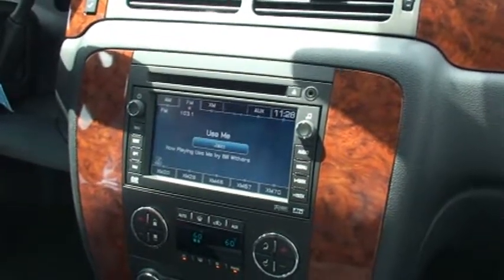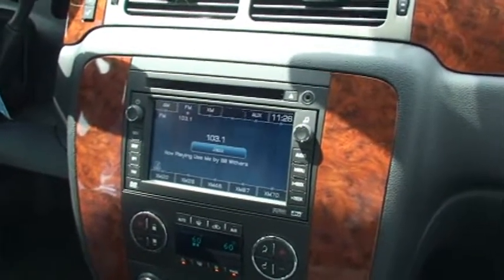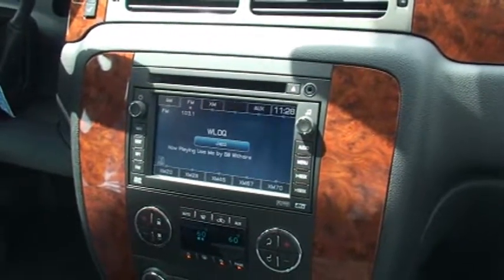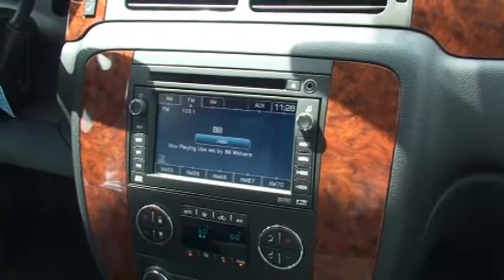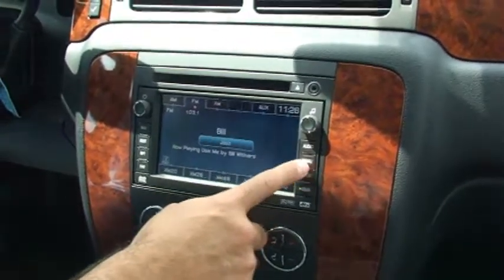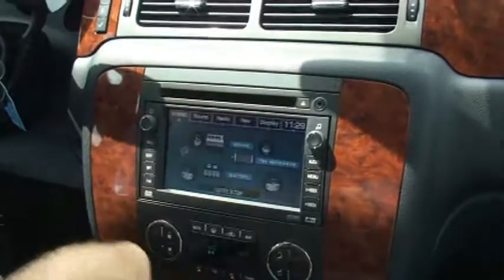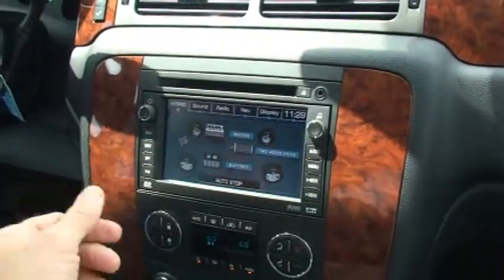This will be a demonstration of the installation and operation of the GMX 322 and the Gen 5 module. Both of those are going to install the same way, so we can show you this particular radio. This car here is a 2008 Tahoe Hybrid. Your installation on other types of applications is going to be pretty much the same. Some vehicles have a different type of trim around the radio, but the connections on the back are going to be very similar.